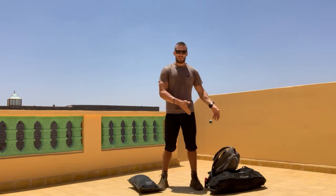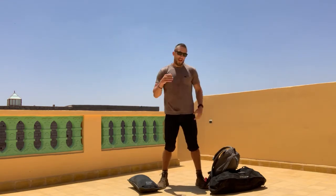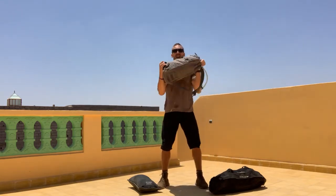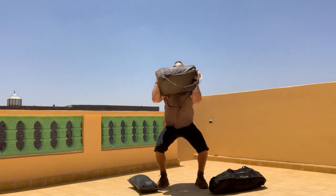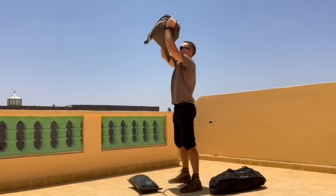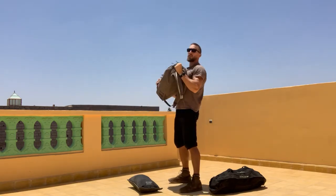You're going to complete 10 thrusters with your ruck and then 10 lateral hops. At the command of Go, you're going to take your ruck or sandbag and complete 10 thrusters — full squat, press it up overhead, full squat, press it up overhead for 10 reps.